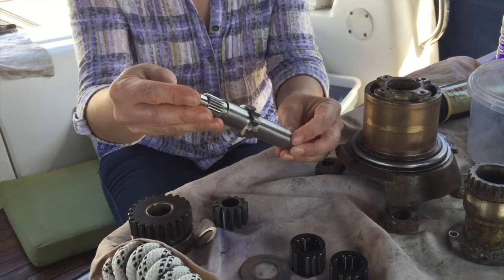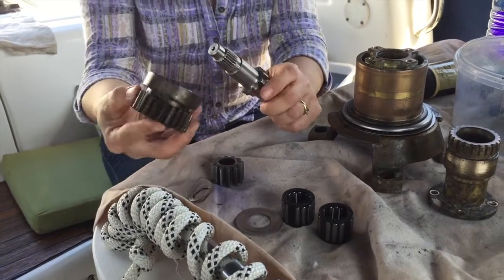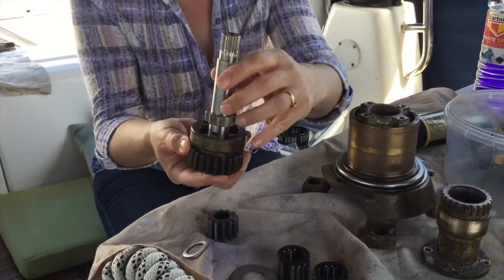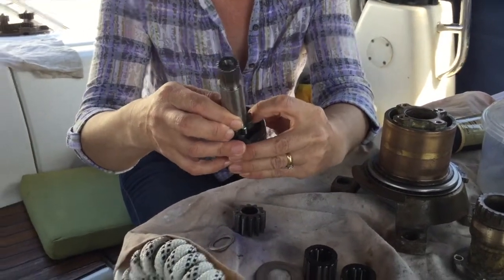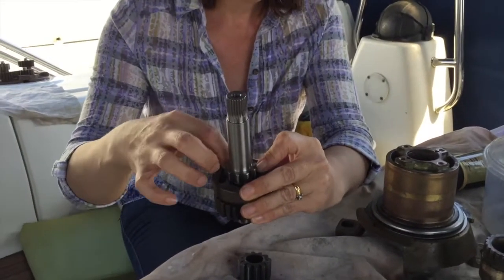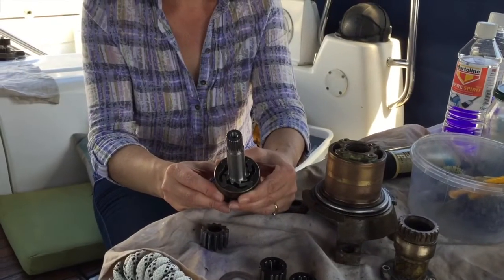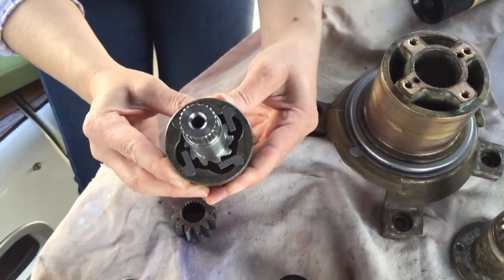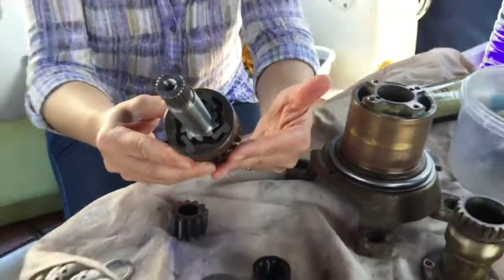And now we're going to put everything back together again. Monica, if you'd like to put the gear back on. Actually, I might have to put the camera down and just help her to hold the pulls in and then put the piece back on. Sometimes you need two pairs of hands. We're back. So as you can see, we've needed two pairs of hands to hold the pulls in and then slide the essential barrel back in.